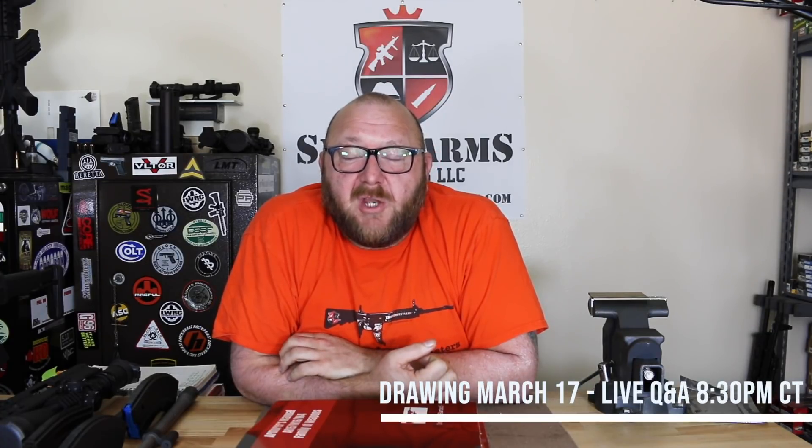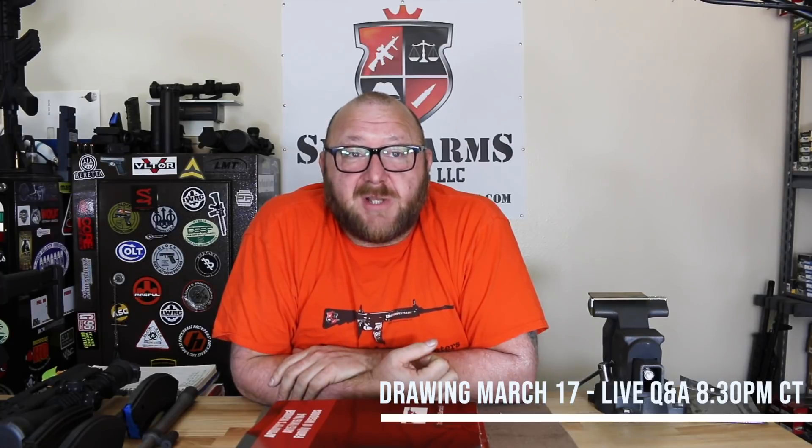The drawing will be held live on our Q&A on March 17th, which is also St. Patrick's Day — who was Italian, by the way. Tickets will be $20 each or three for $50. To purchase tickets, please email Heather at hbartacci@smallarmsolutions.com — her email can be found in the description box. Just let her know how many tickets you want; she'll send you an invoice and you can pay by credit card. If you'd like to donate to our efforts, there's also a link to donate in the description box.